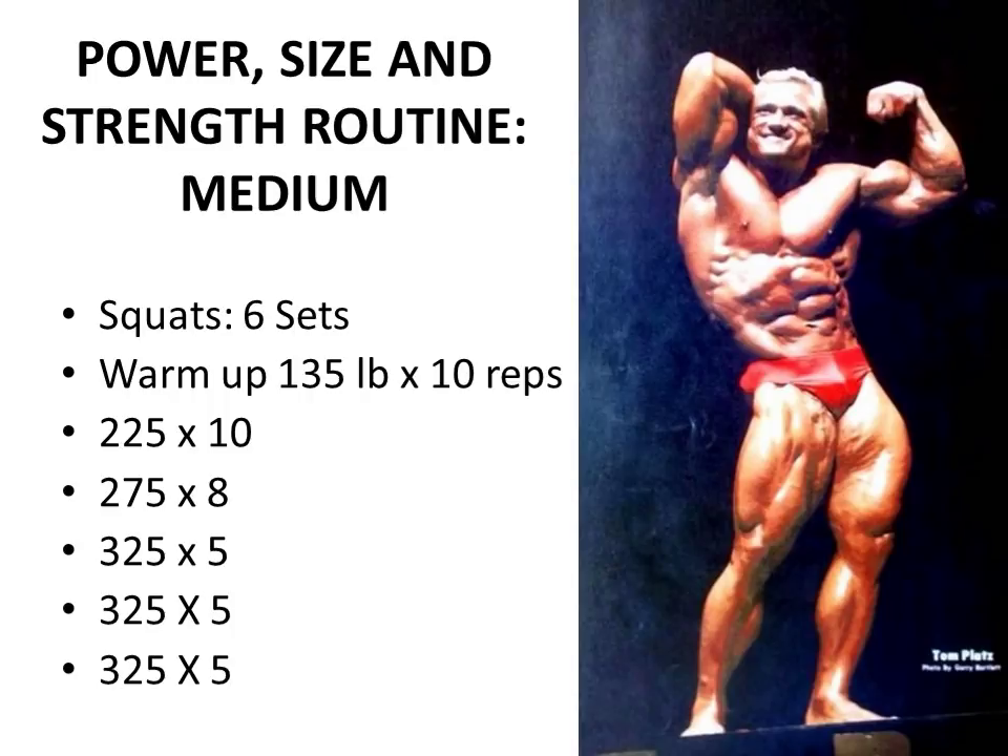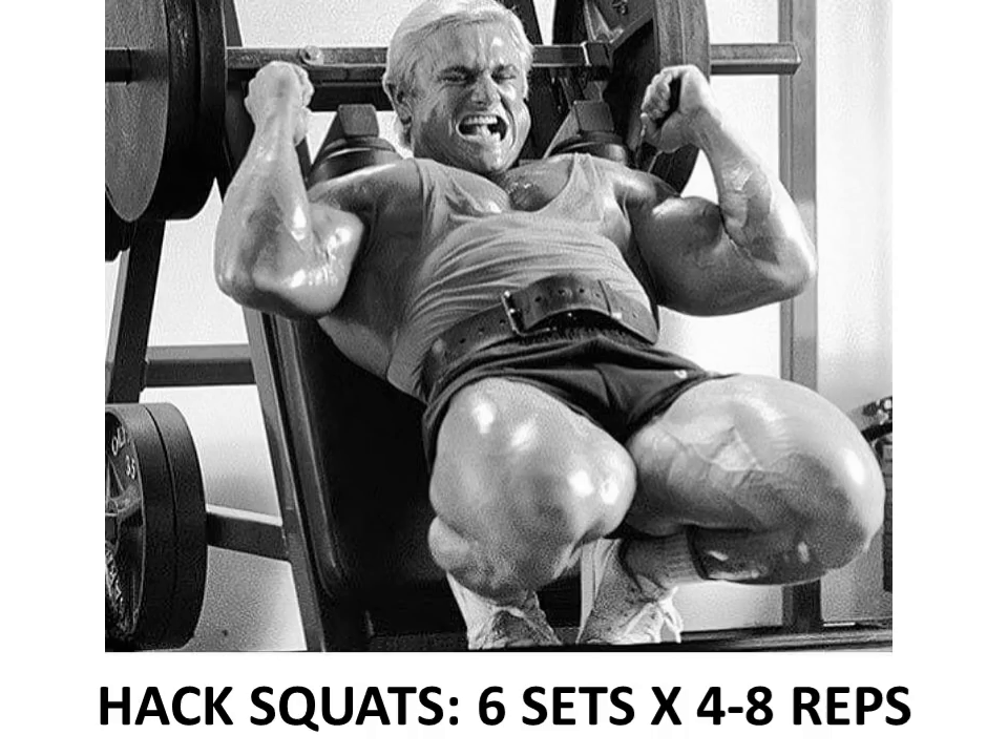Later in the week, for example on a Friday, he would perform his medium workout: only six sets of squats, warming up with 135 for 10, 225 for 10, 275 for 8, then 325 by 5 reps done for three sets. Please understand that this is an example of his workout - there is no need to use the same poundage. These are weights relative to his incredible strength. His one rep max was about 700 pounds on the squat, so you would obviously have to adjust the poundage to your own relative strength.